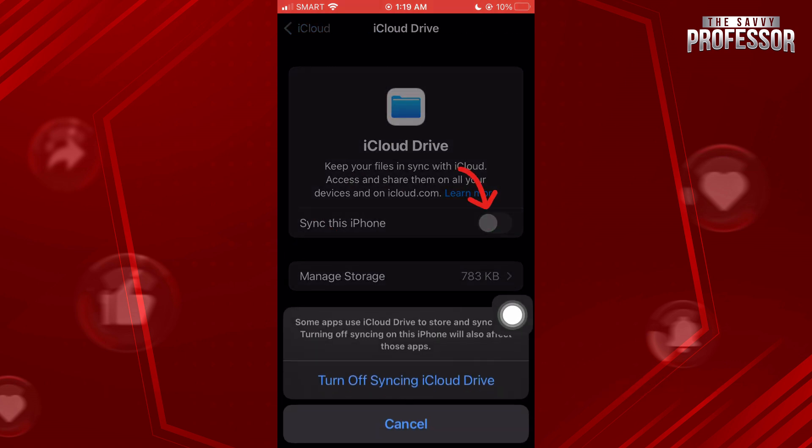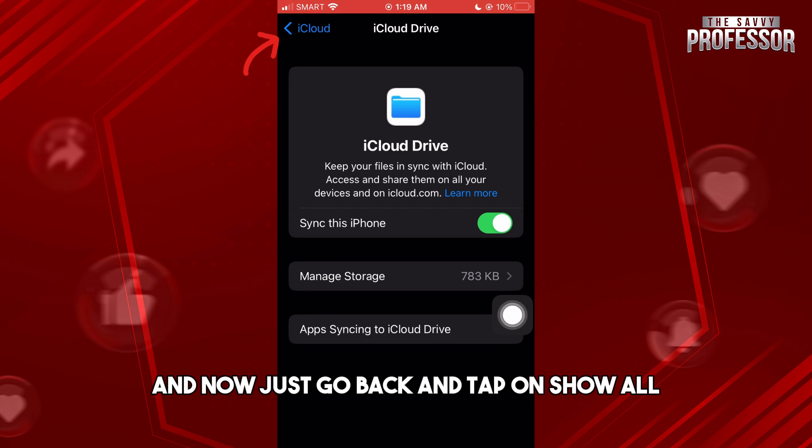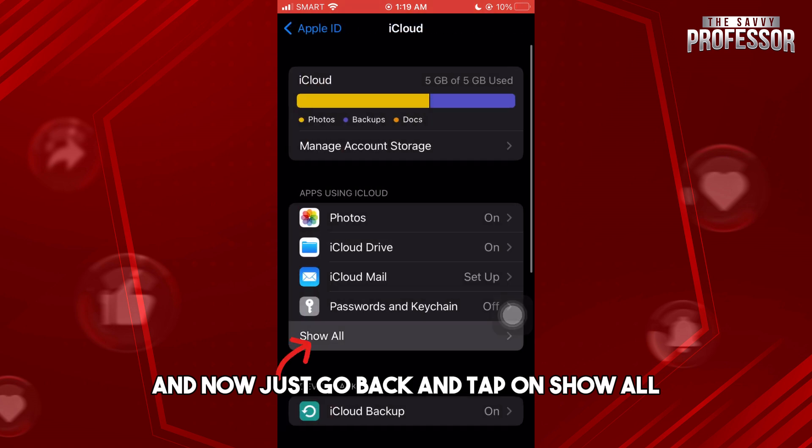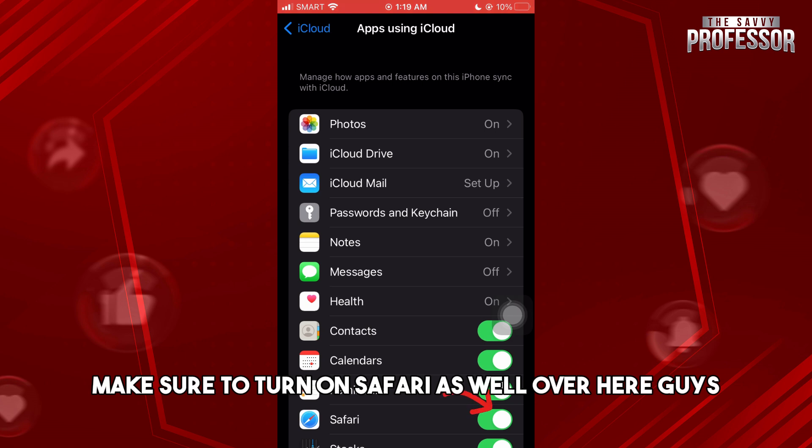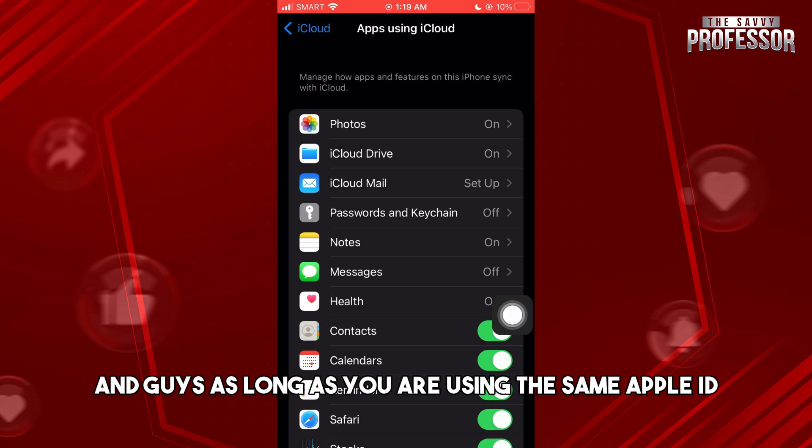Make sure to tap on iCloud Drive and turn this on. Now go back and tap on Show All. From here, make sure to turn on Safari as well.